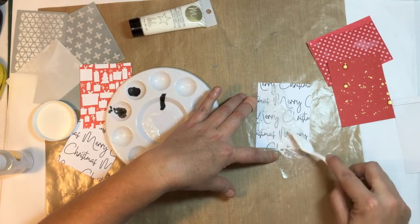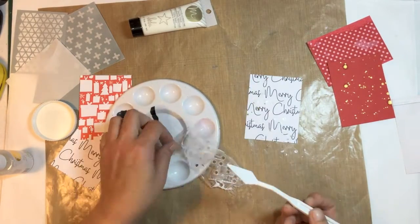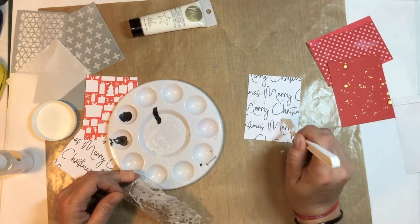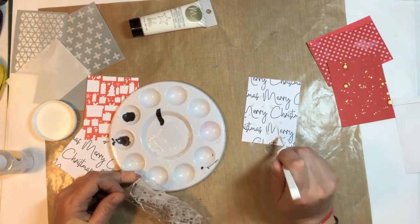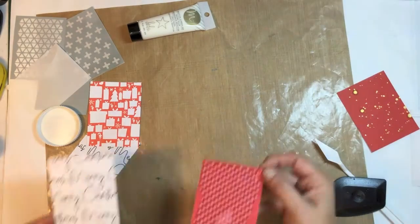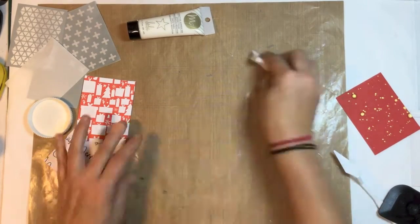Because the paste kind of turned out a bit runny, I did kind of scoop some up and dab it down on the dots to try and bring it up a little bit higher so I could get a bit more texture on that card. So I'm on to my next card.